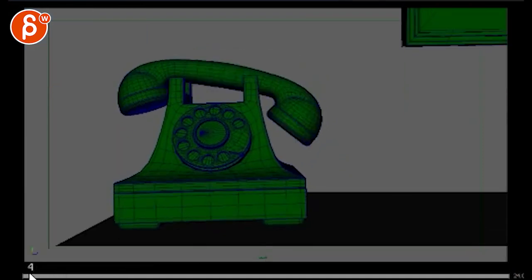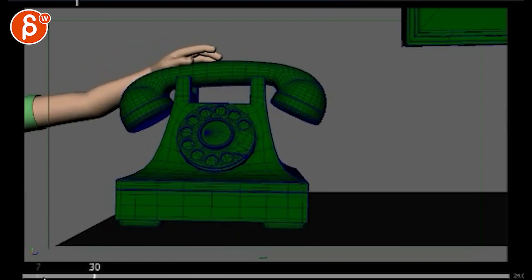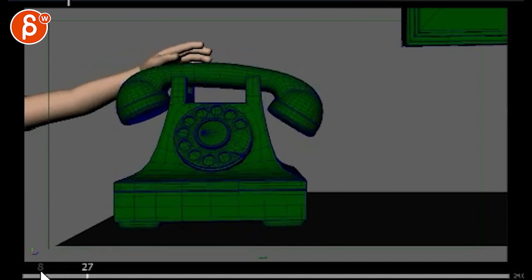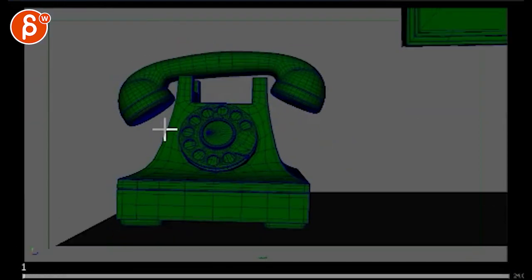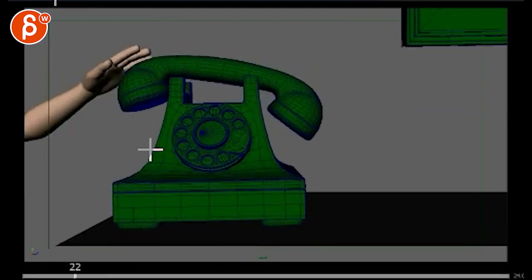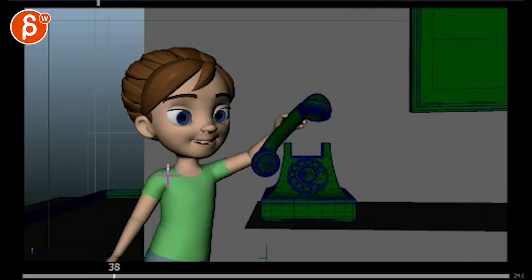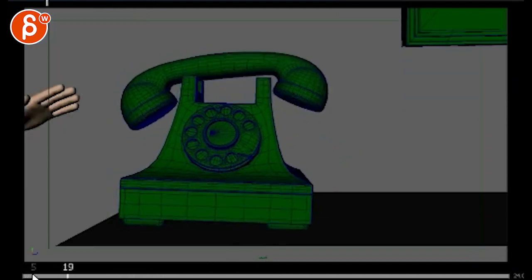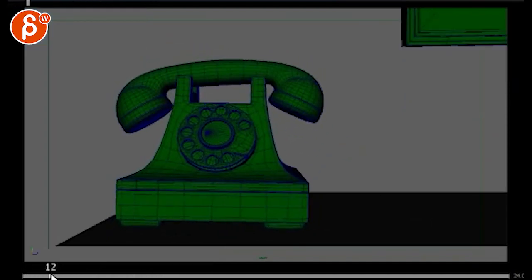This is pretty cute, but I think it's a bit even in terms of it's always moving. I think there could be a bit of a ring, stop, ring, and then she grabs it. So it's not always moving around, and then it should be done.